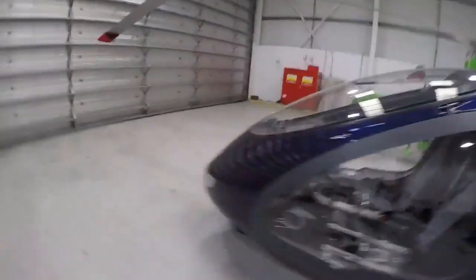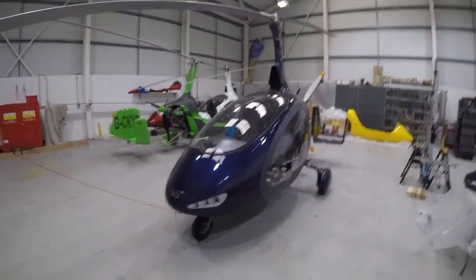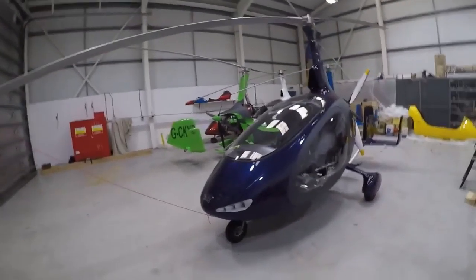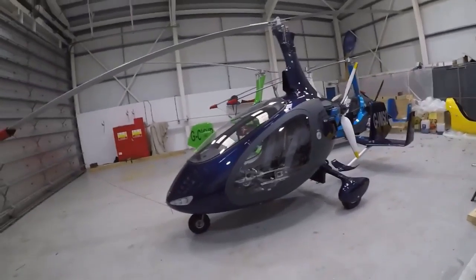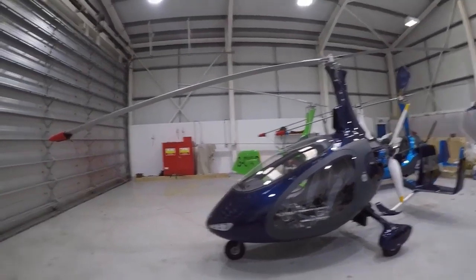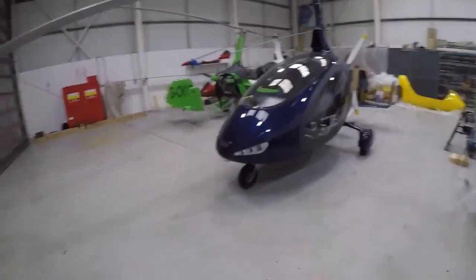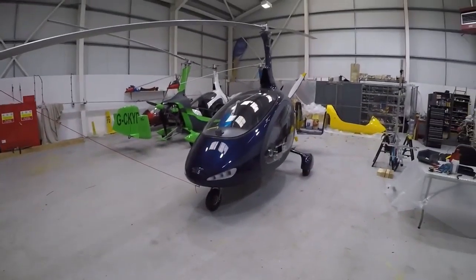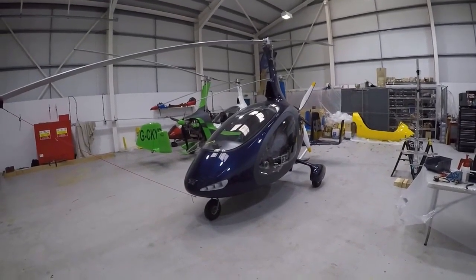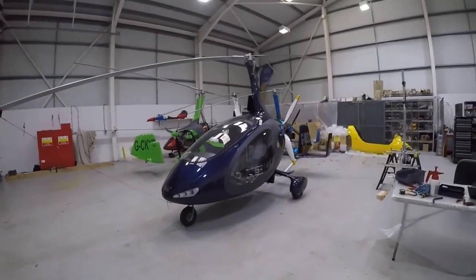There you go — that's Autogyro's Cavalon with 915 power. I think it's probably the nicest looking, best performing two-place side-by-side gyroplane on the market. The only downside, especially in the UK, is that the market for these things is almost non-existent new at the moment. Neither Magni nor Autogyro have any hedging strategy for their currency, so as the currency moves, these things get whipsawed. This aircraft is about £140,000 sterling new, which is expensive. It does support the used market though — there are about £90,000 for a good used one. Fly safely.